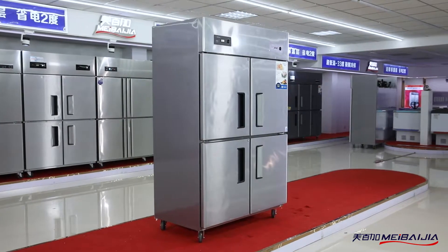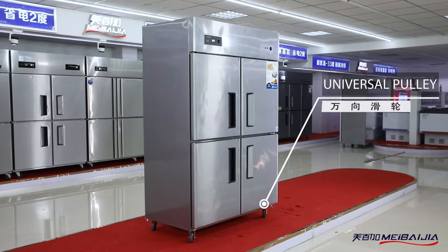Product introduction: kitchen equipment BCD876SD. This cabinet uses S.U.S. housing and liner with a thick integral foaming layer.